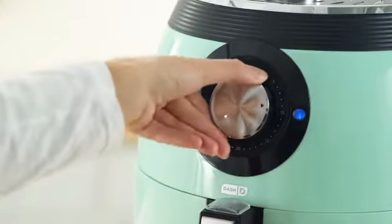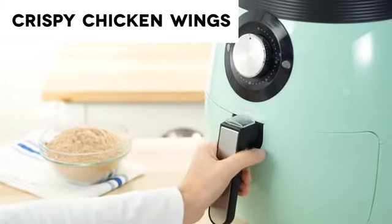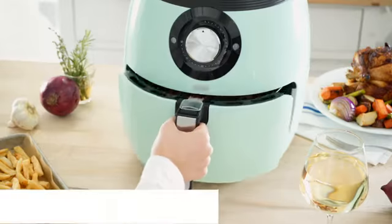I personally love how easy it is to use this air fryer. Just adjust the temperature, set the time, and you're ready to go. With an extra large six quart basket, this air fryer is big enough to create easy weeknight meals for the whole family. You can do everything from french fries to fish tacos, and you can even roast a whole chicken.